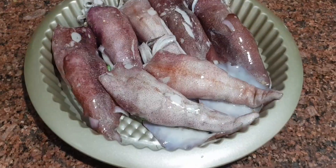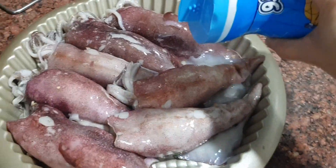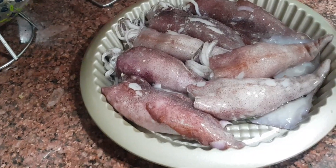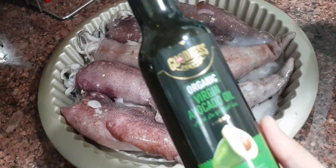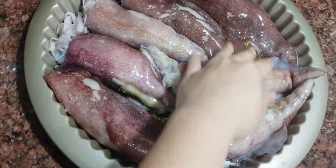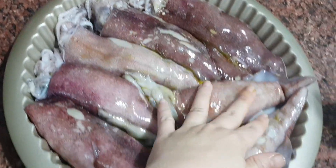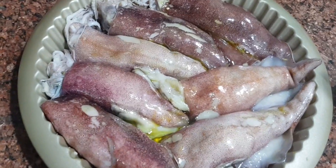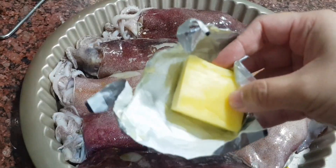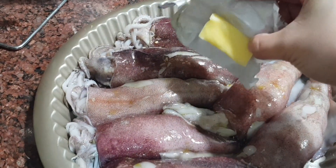Put it in a baking pan. The best way to make this is on a charcoal grill. Drizzle with salt to taste, then drizzle it with oil — avocado oil is so good. After drizzling with oil, massage it a bit and spread the oil. You can also put butter on top to make it taste even better.